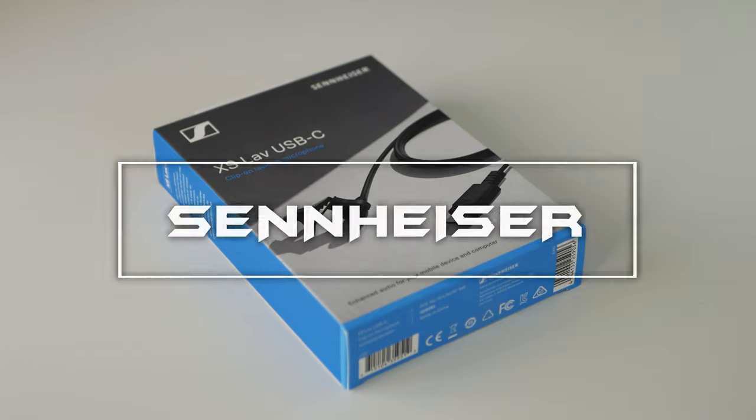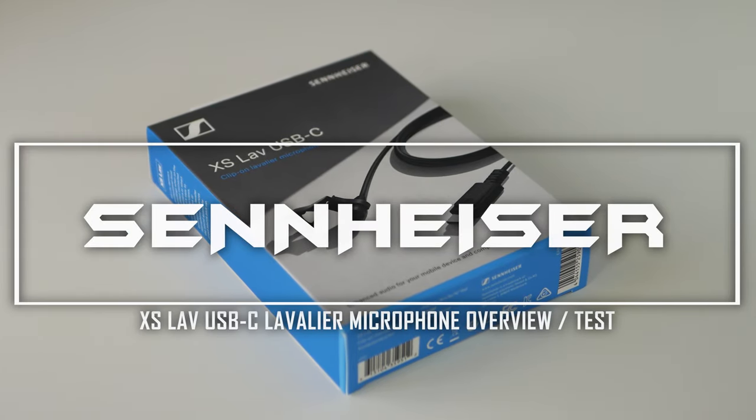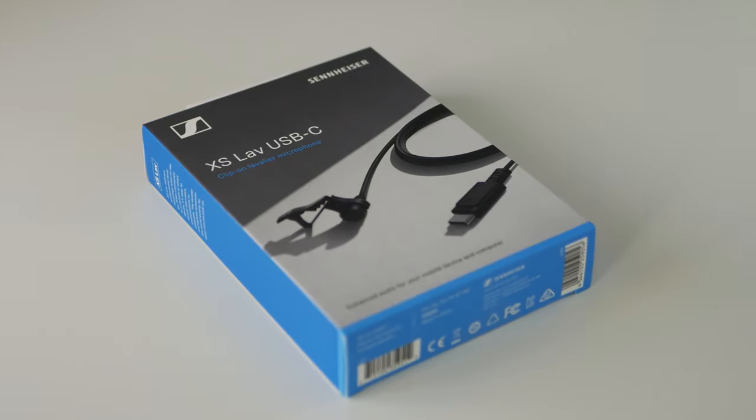Hi everyone! Thank you for joining in. I would like to present you my overview of the Sennheiser XS LAV USB-C lavalier microphone. So without further ado, let's start from unboxing.